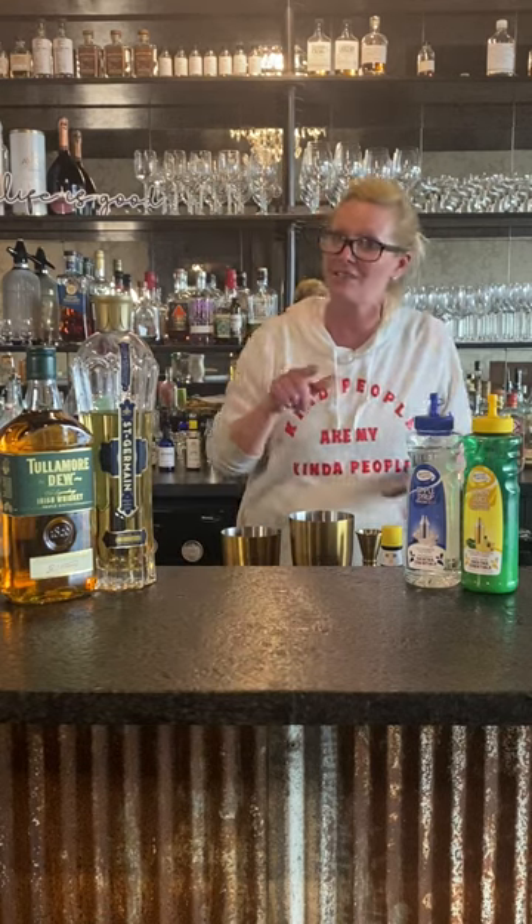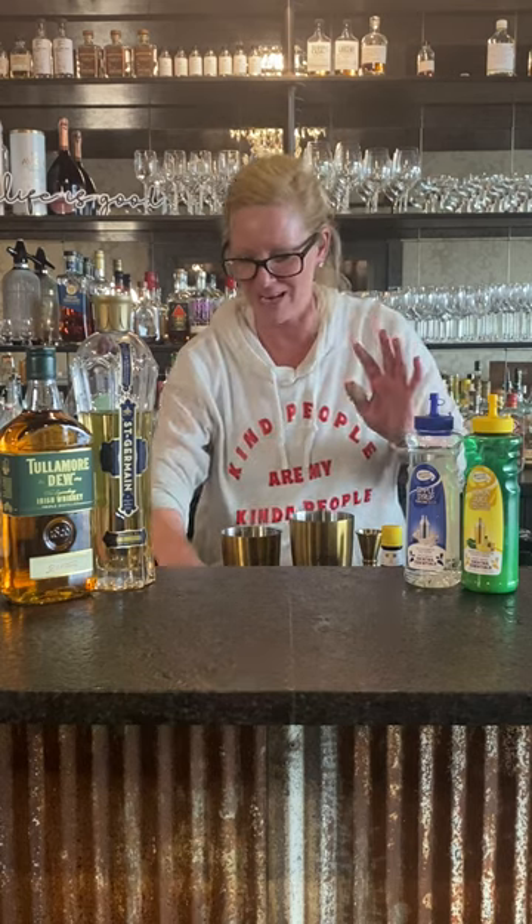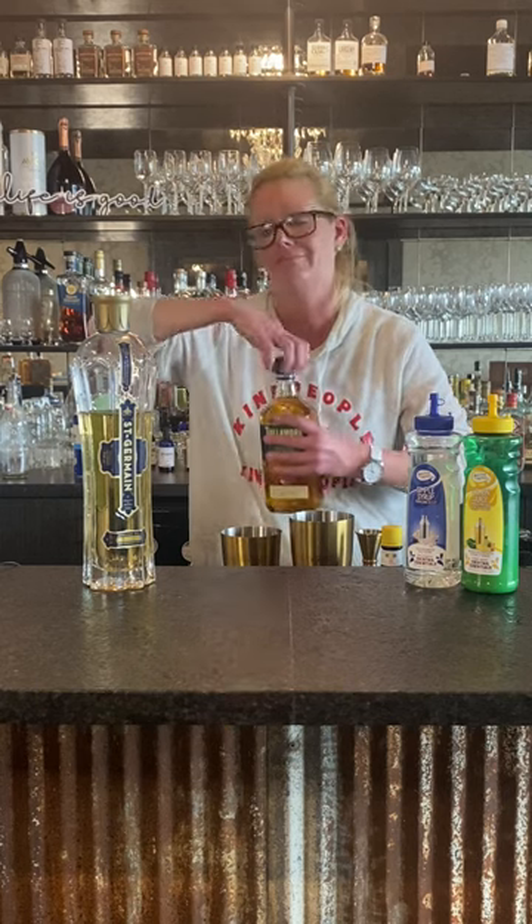Hey everyone, I'm Cocktail Christy and I'm here to talk about St. Patrick's Day cocktails. There's a little one we're calling it the Pot of Gold. We're using Tullamore Dew, St. Germain, lemon, simple syrup, and an egg white because I love to use egg whites in my cocktails. This is a good way to drink Irish whiskey if you're not really an Irish whiskey drinker and you need to mix it with other things.